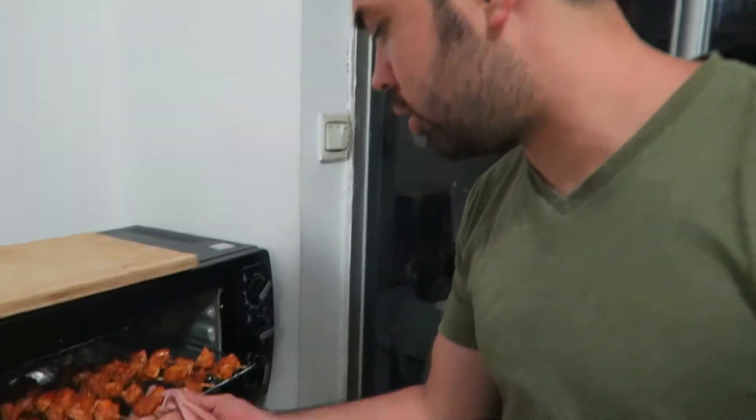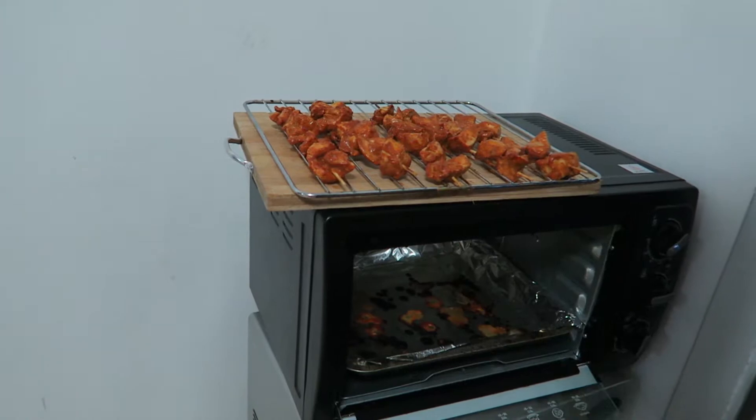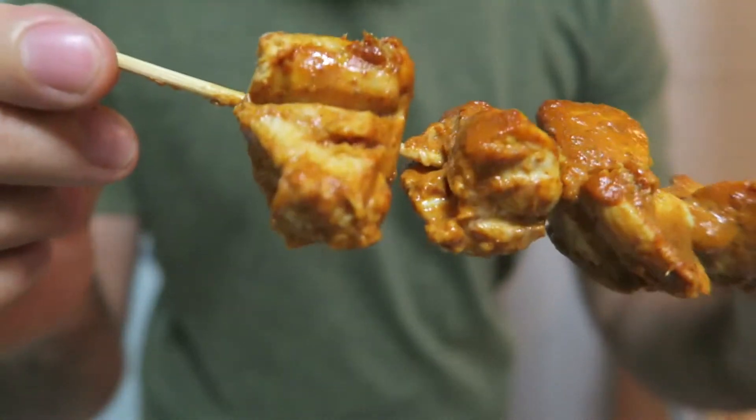Okay, the chicken is done, and now what I'm going to do is remove the grill. We're going to go ahead and plate this chicken up. Now it's time to try some of that chicken tikka right off the skewer. It just came out of the oven. Looks unbelievable. Let's get a nice big chunk.